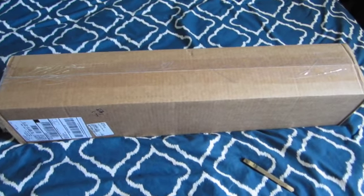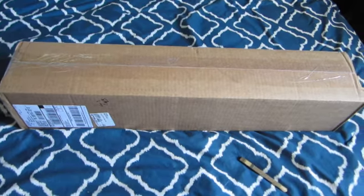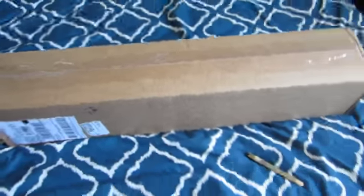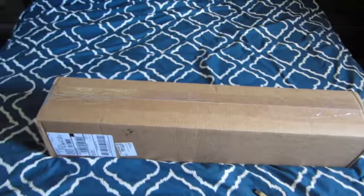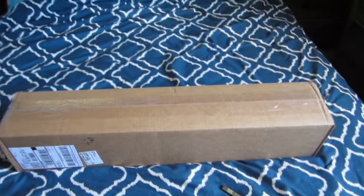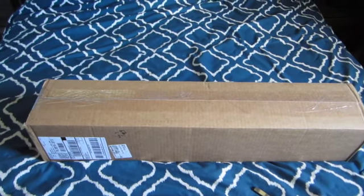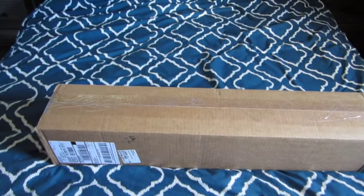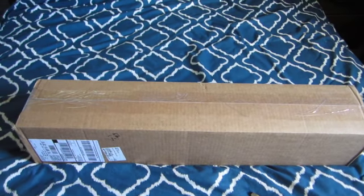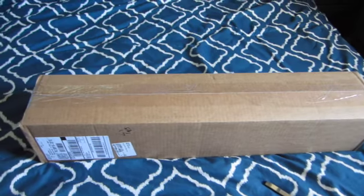Hi everyone, welcome back to my channel. I'm Debra, aka The Sunset Girl Creates, and we have an unboxing to do today. I'm in my bedroom because I don't have room, so I'm going to be hand-holding the camera while we open it. But when we go over the drills and other things, once we're done looking at the canvas, we'll go into my office where I'll have both hands free.